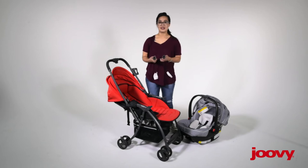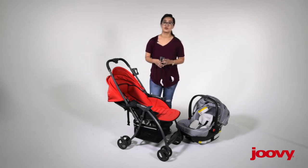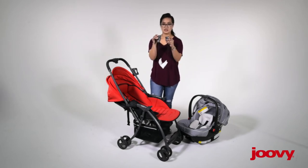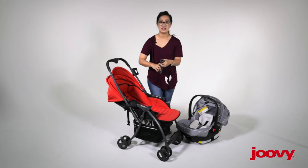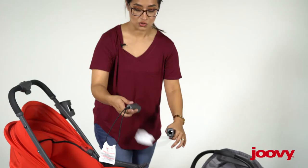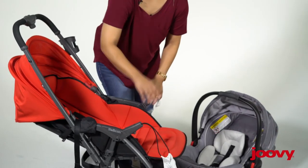The car seat adapter set is actually included with the stroller, which is really nice. It looks just like this. It has really the same feel as the bumper bar — you have the two little knobs. What you want to do is make sure those face down, and these two just click right into the stroller, one at a time.